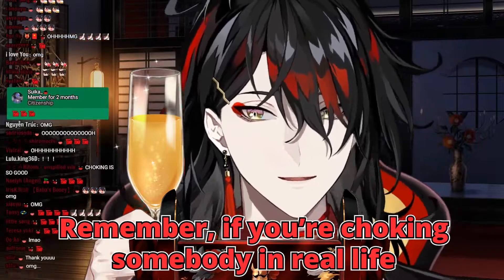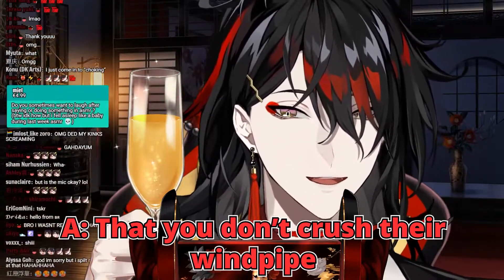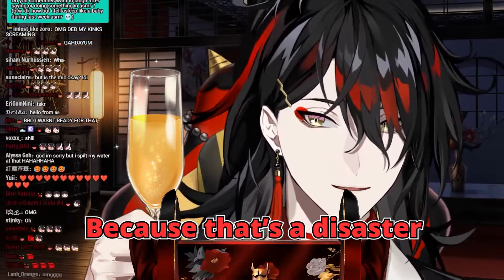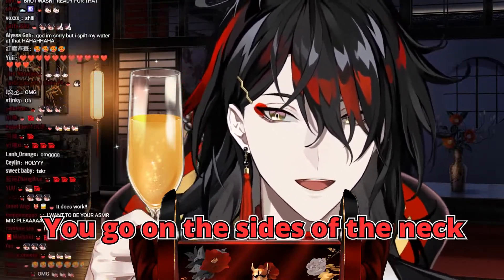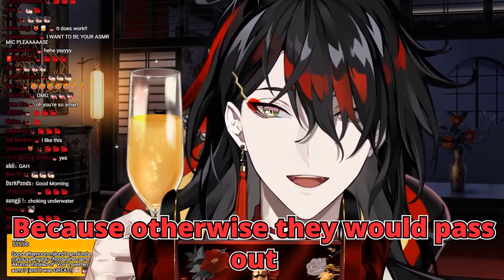And that's the truth. Remember, if you're choking somebody in real life, you've got to make sure you don't crush their windpipe — because that's a disaster. You go on the sides of the neck and hold it down in short bursts, because otherwise they will pass out.